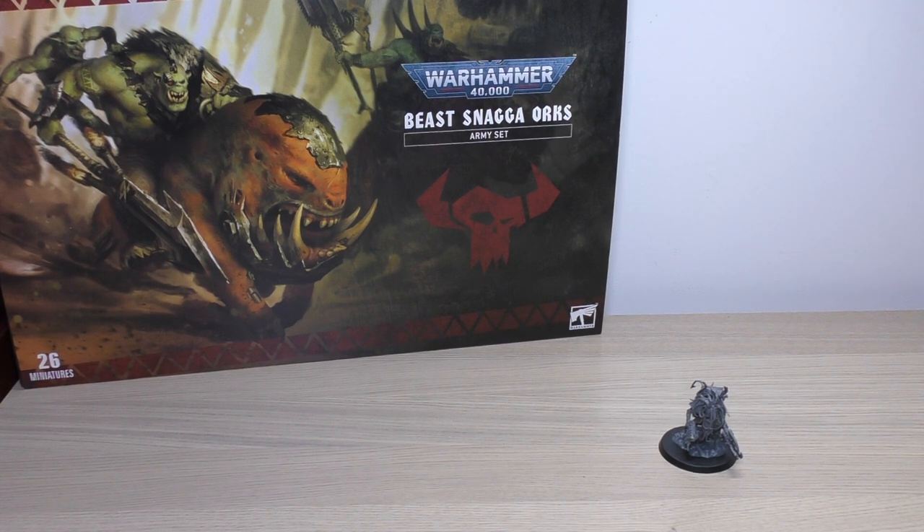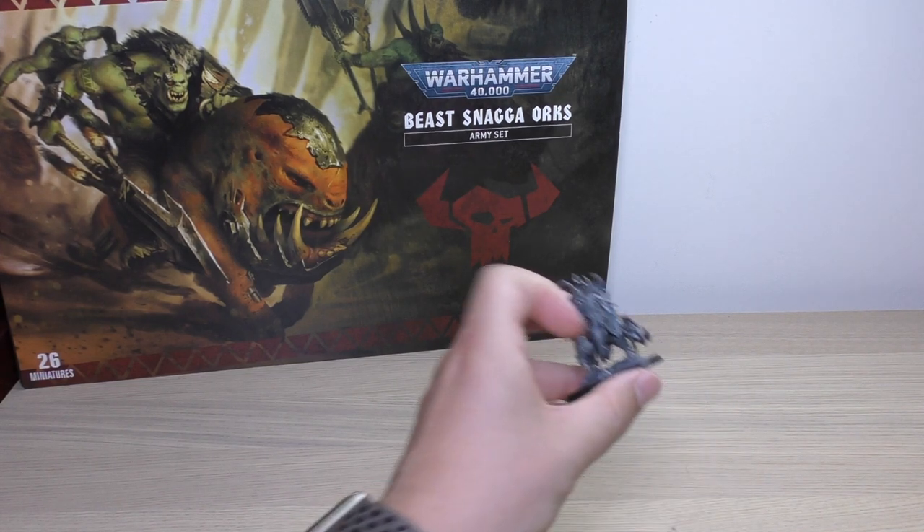If you haven't already checked out my Beast Snagga Orcs Army Set live streams, there are three of them. In all three I build pretty much most of the Orcs in this Army Set, and I started off with the named character. So here he is.